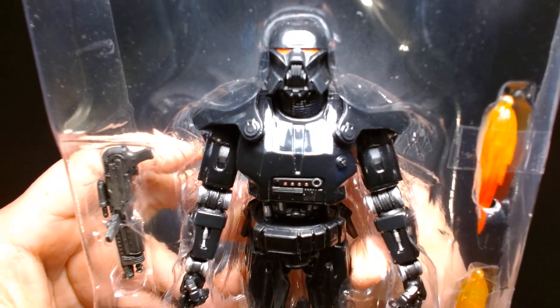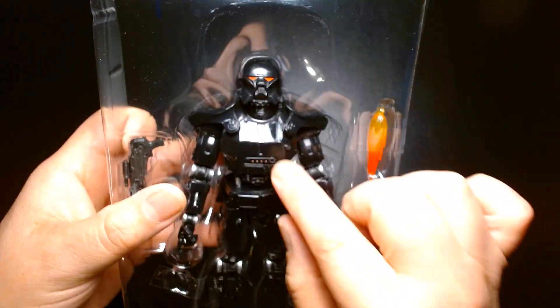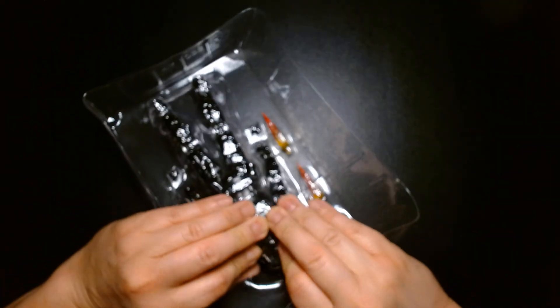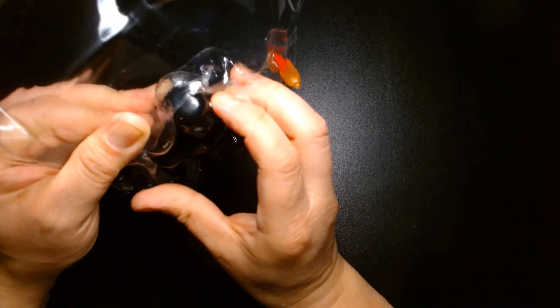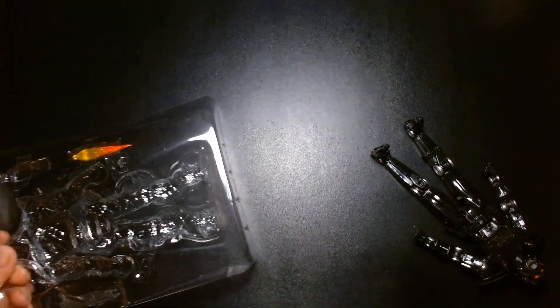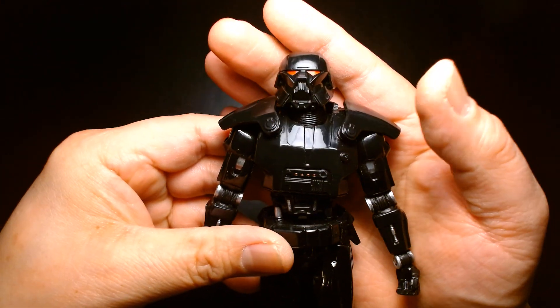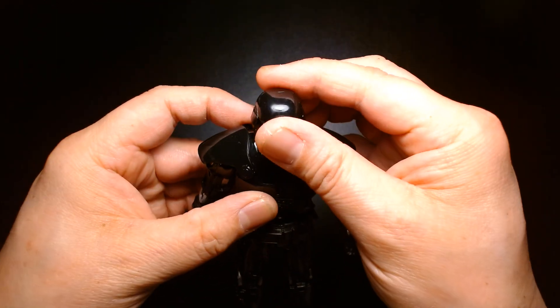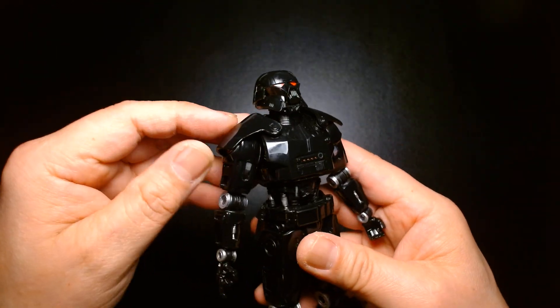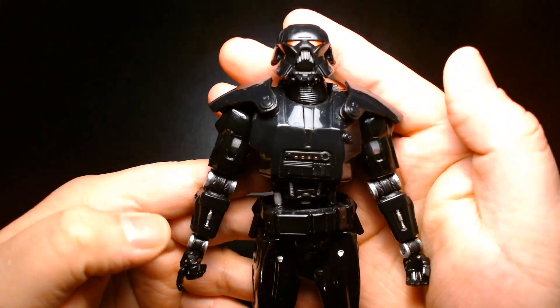You're getting a lot of accessories and a nice black sheen — he looks awesome. So we have the Dark Trooper in all his robot glory. My first thought when I was handling this figure is that with this brilliant sheen of black, it's very glossy — it feels like it's going to be a dust magnet.